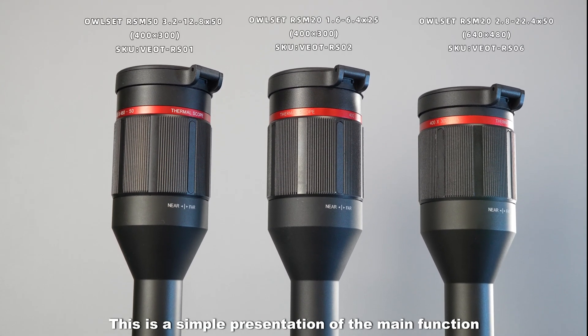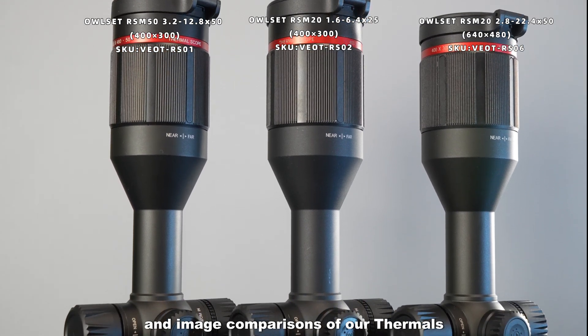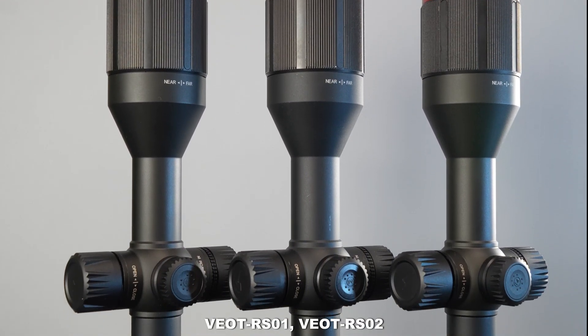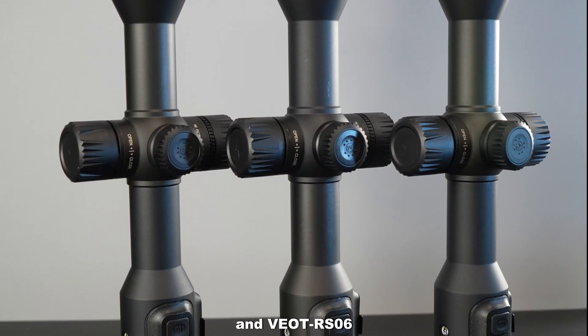Welcome back to our channel. This is a simple presentation of the main functions and image comparisons of our thermos VOT-ISO1, VOT-ISO2, and VOT-ISO6.